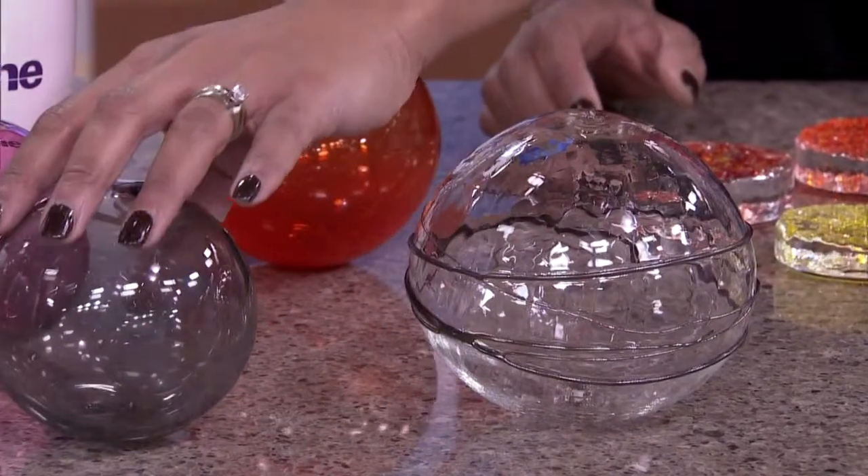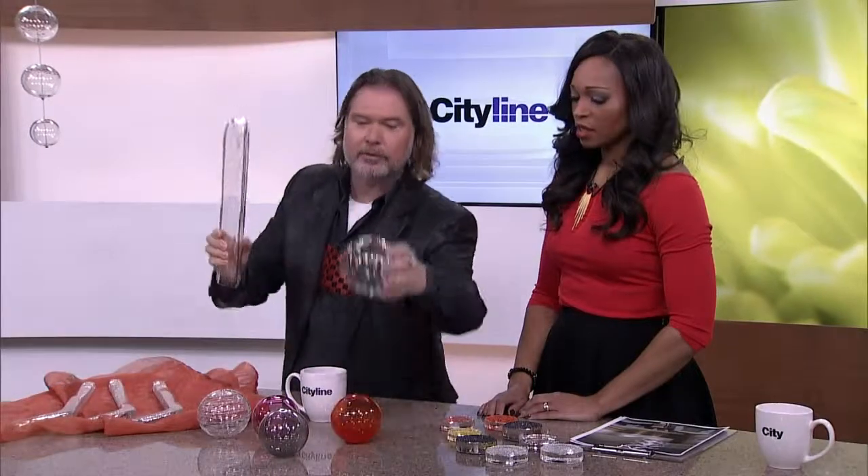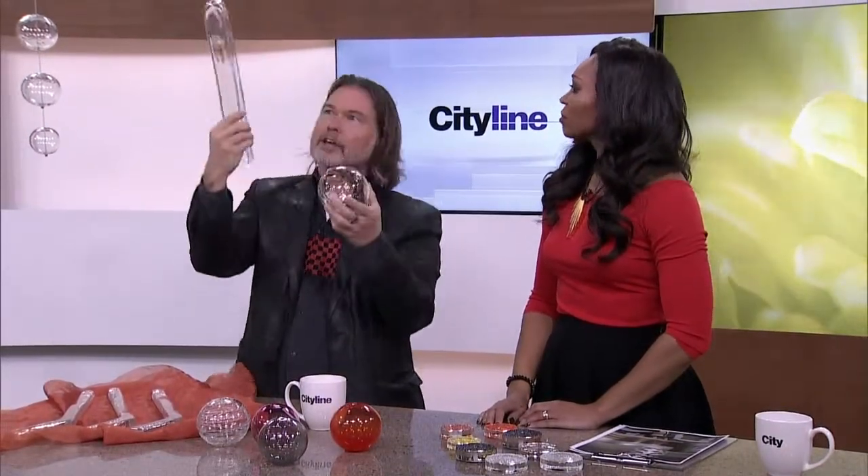Look at that — this one is actually a take on an old Murano fixture. They've actually blown this tubular, triangular glass and then we bore a hole through the center of it so the wire will go through. We actually coupled this one with the fixture with these so that you've got a combination of the very linear and the balls.